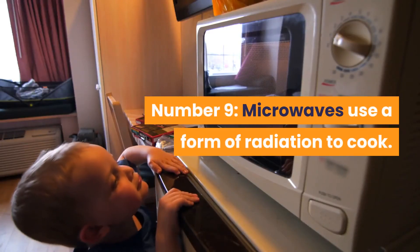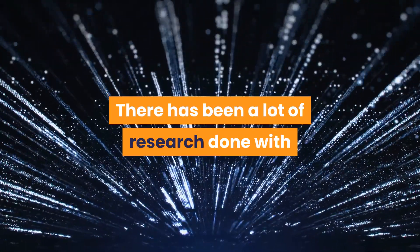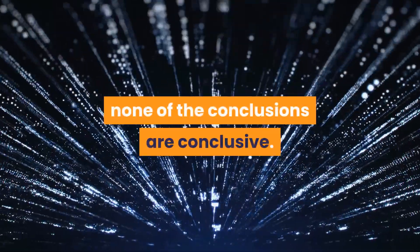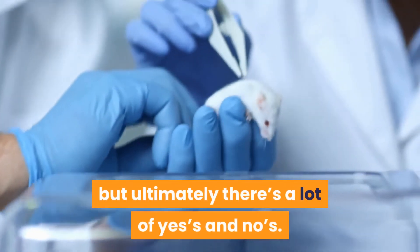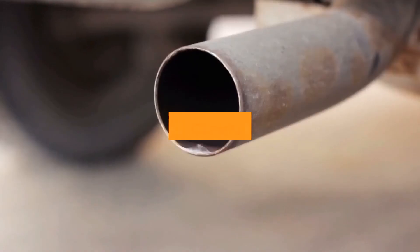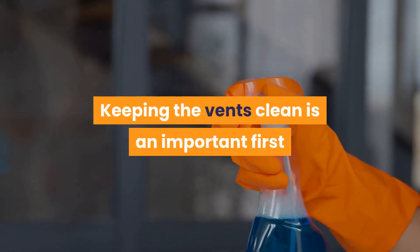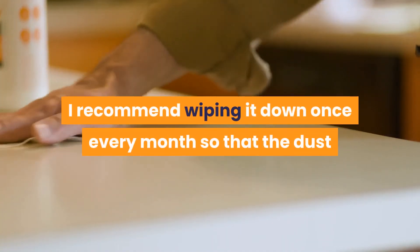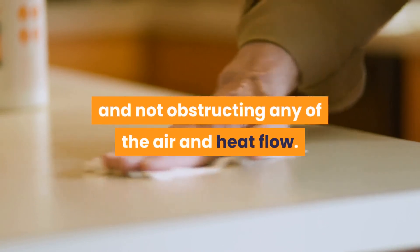Number 9: Microwaves use a form of radiation to cook. There has been a lot of research done on exposure to microwave radiation; however, none of the conclusions are definitive. There has been a lot of this studied in mice, but ultimately there are a lot of mixed results, and at this point we don't really know. Number 10: Clean the vents. Keeping the vents clean is an important step in having your microwave function longer. I recommend wiping them down once every month so that dust and particles are cleared from the vents and not obstructing any of the air and heat flow.